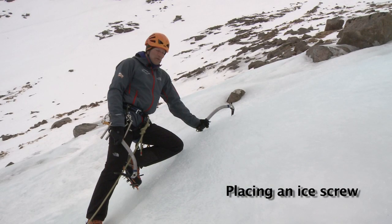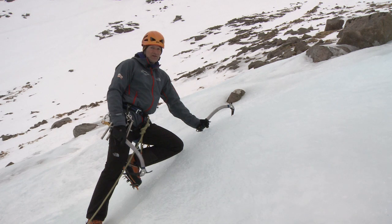On this session we're going to look at placing an ice screw on the lead. Here I'm on fairly easy angled ice, but the same rules apply whether it's easy angled ice or on steep ice.